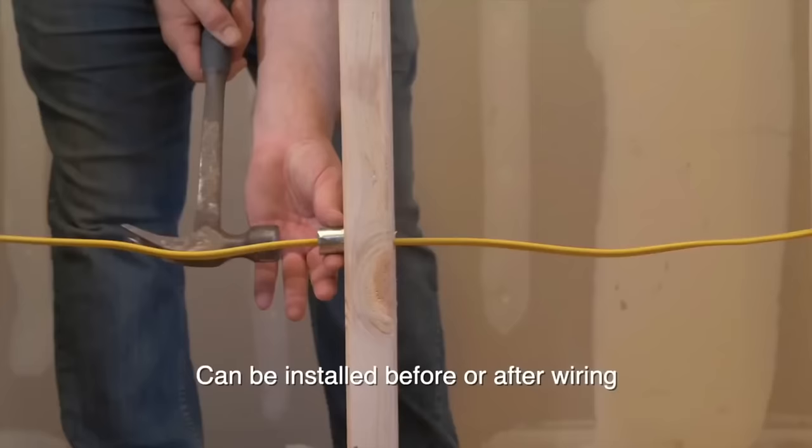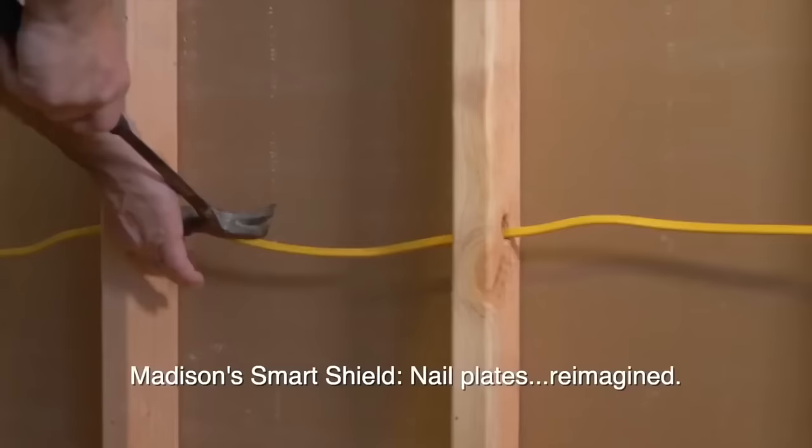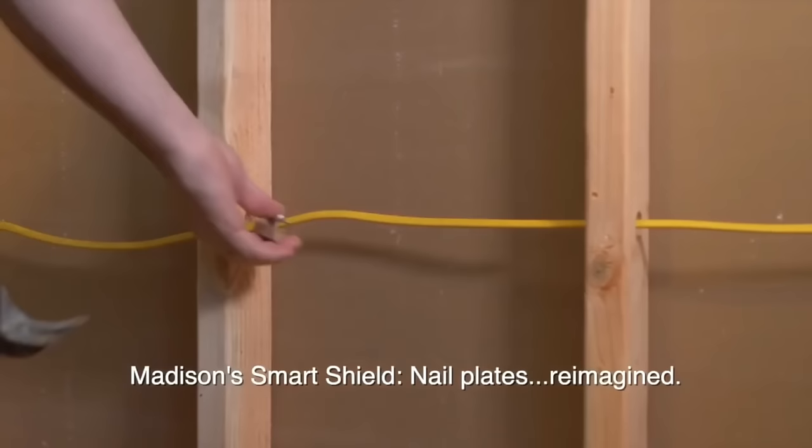By preventing damage to wires, the Smart Shield significantly enhances project safety, reducing the risk of electrical fires. Easy to install, it is an invaluable asset for professionals and DIY enthusiasts alike.